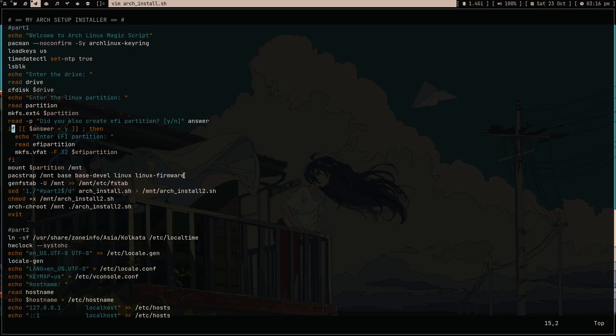So let's get back to my script. It's just running all the commands, and here I'm doing some yes/no questions like asking about partitions - did you create an EFI partition - to make it more user friendly. Here I did something clever - or actually it's hacky but I like it. I ran a 'sed' command that prints whatever is below the 'Part 2' marker, and that content gets redirected to a new script 'arch_install_2.sh', which I create in my fresh Arch installation. Then I make it executable and run it.